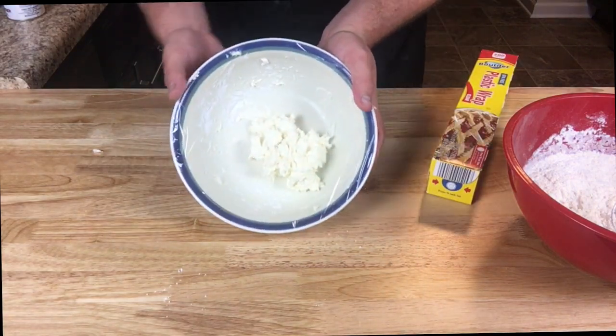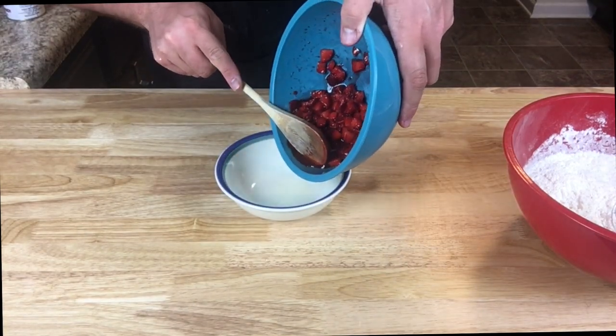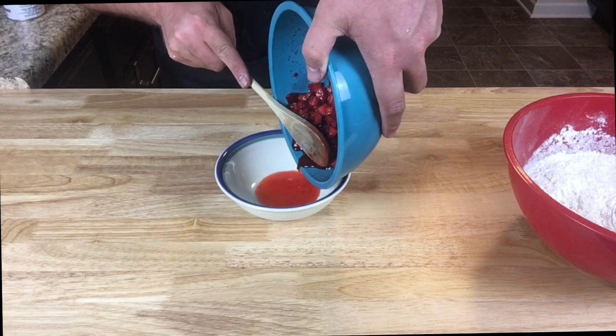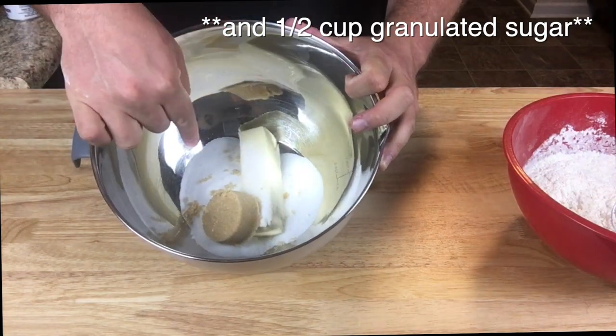By this time it will have been almost exactly 10 minutes, so drain your strawberries from their juice and save that liquid, because we've got plans for it.